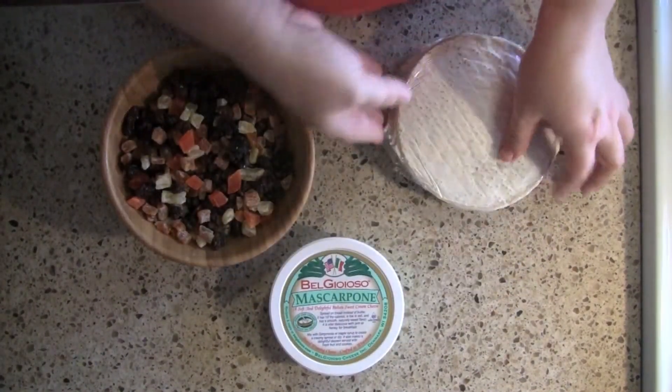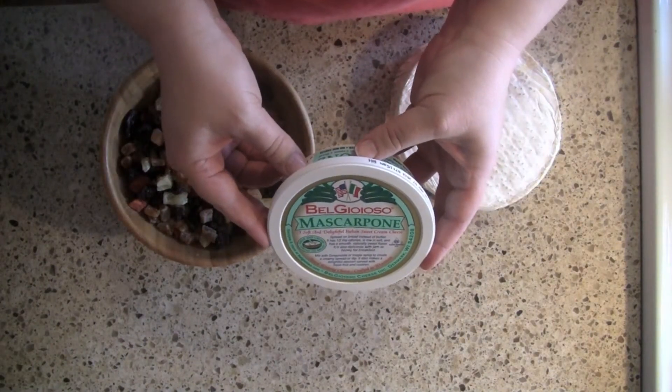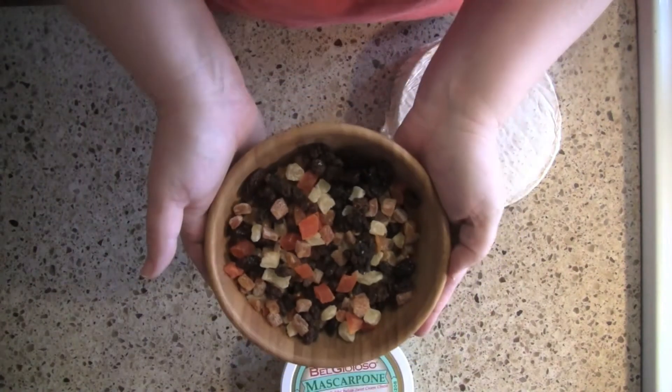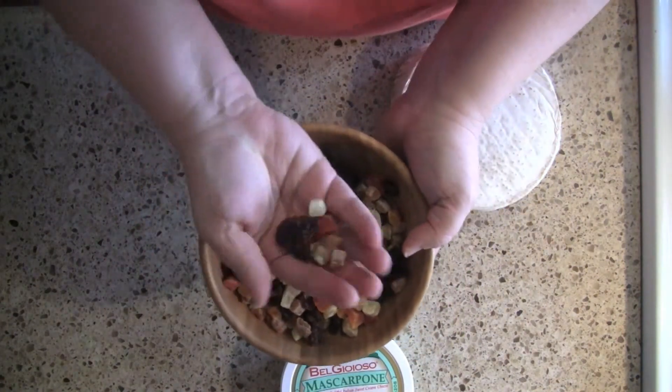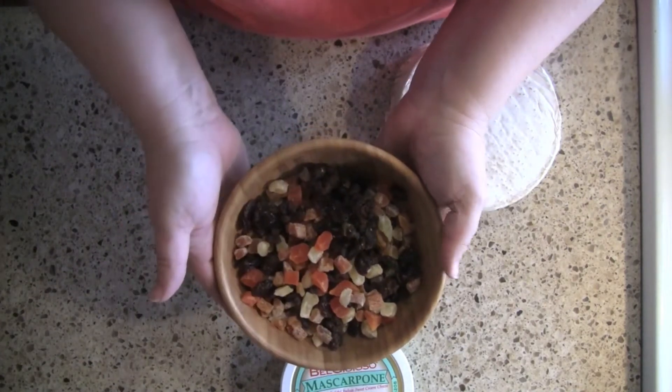We're going to begin with Brie and mascarpone cheese. If you've never used it, it's a lot like cream cheese but it's sweet and it's softer. And dried fruit of your choice — you could do some toasted nuts in here, but whatever you like. I'm just using regular dried fruit.